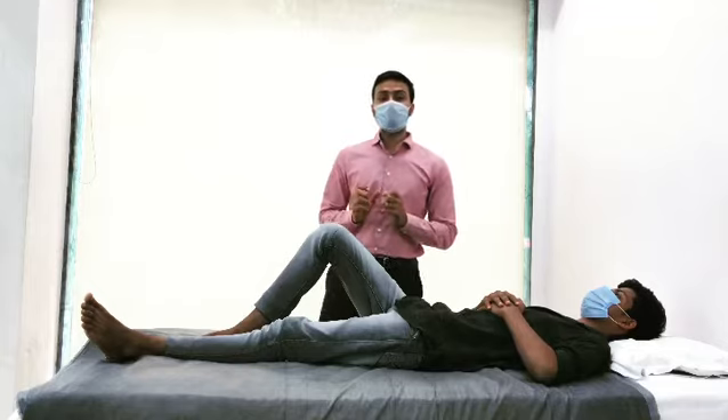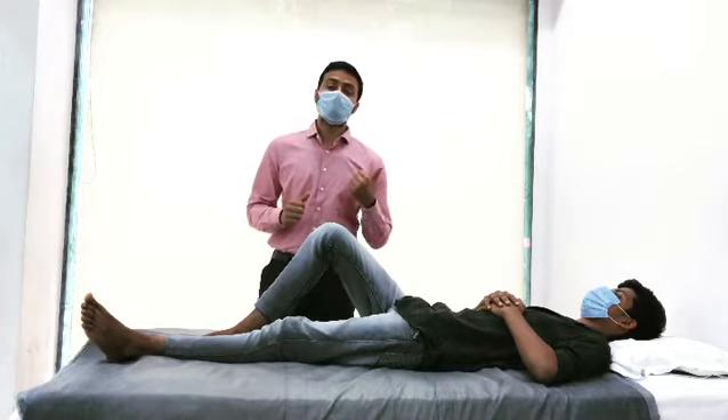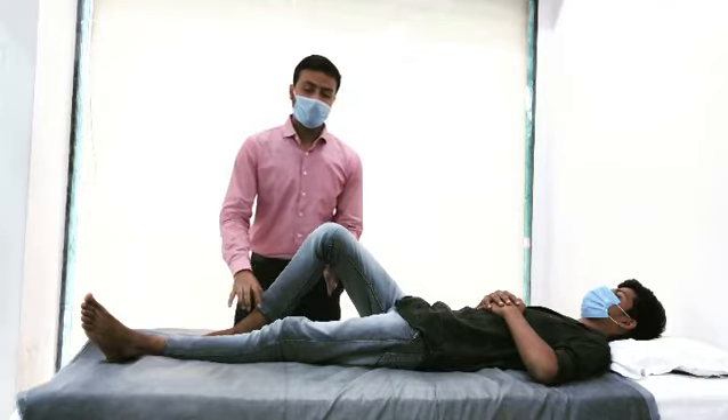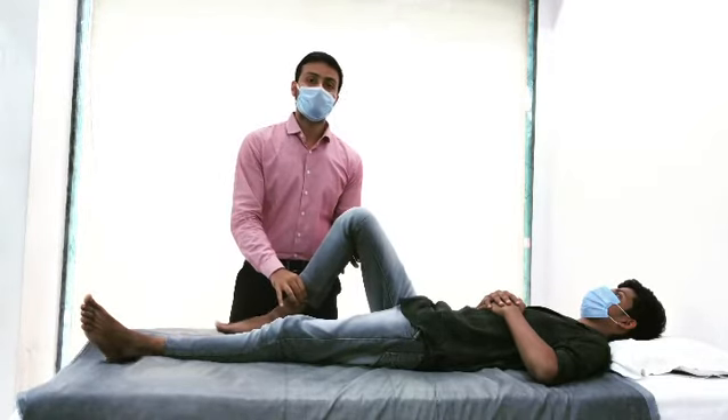But most of the time in acute cases, the patient is having severe pain and swelling, because of which the patient is not allowing you to achieve this much range of motion in flexion.